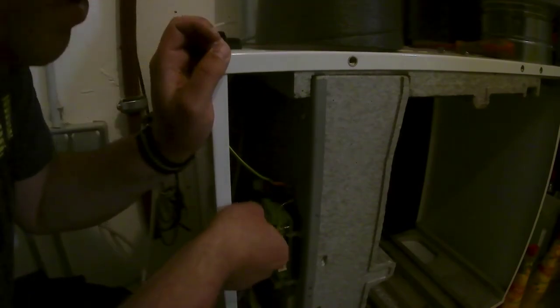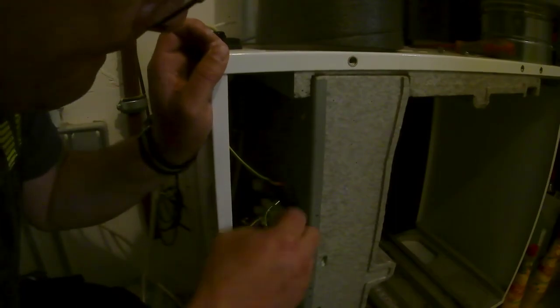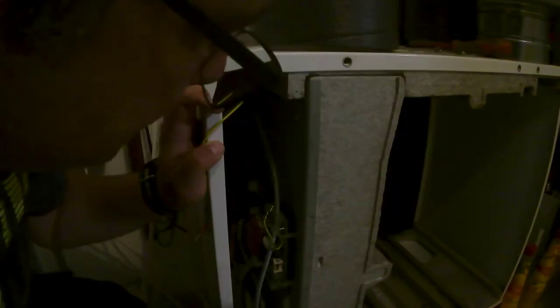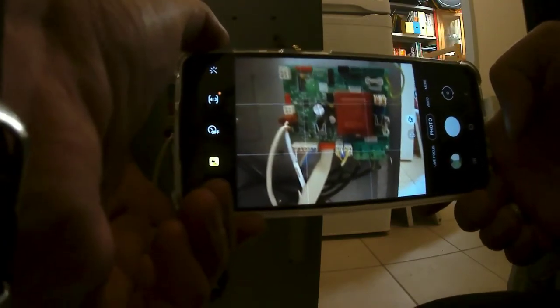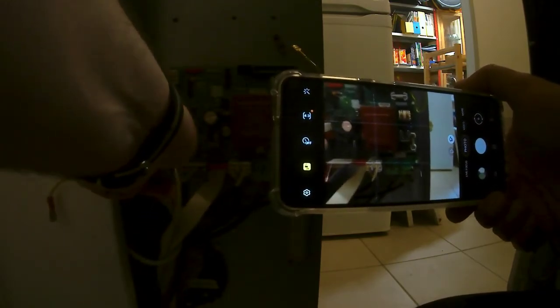Here's the control unit. You need to disconnect the ground wire here, and here, and then the mains power connector. We can probably pull it out a little bit. It's a good idea to take a picture of just how things are connected here.